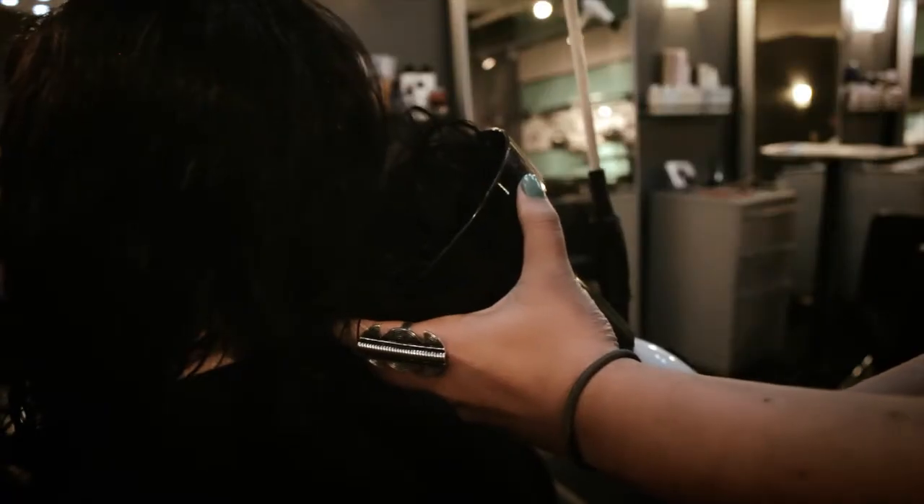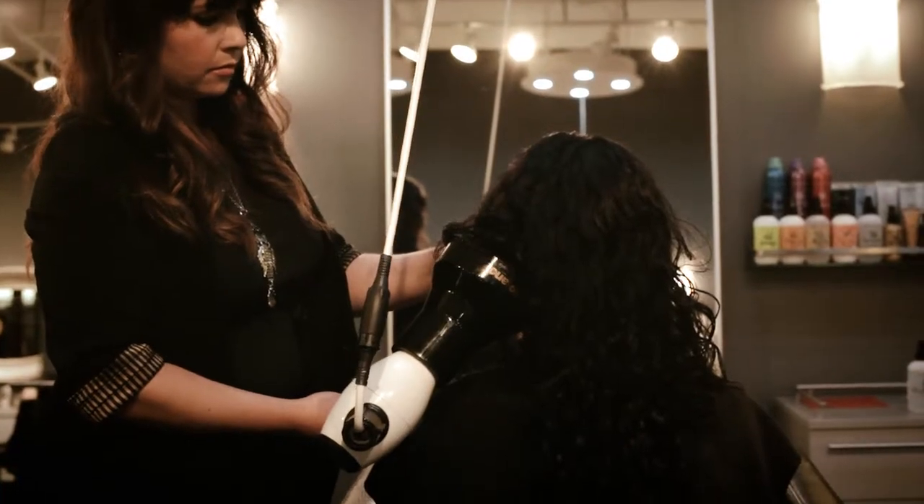Then, diffuse the hair for an intensified wave, or let the hair air-dry for a looser look.